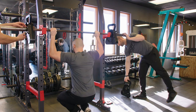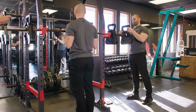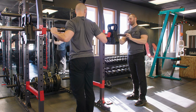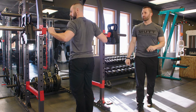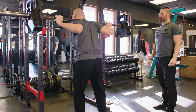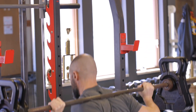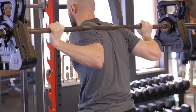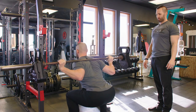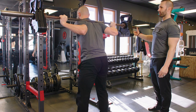Now we're going to add the 25-pound cowbell that interlocks with the 50-pound. Andy's going to perform another five reps.